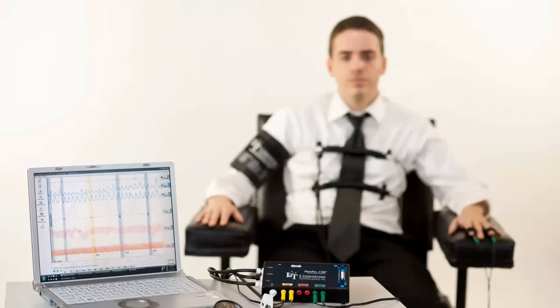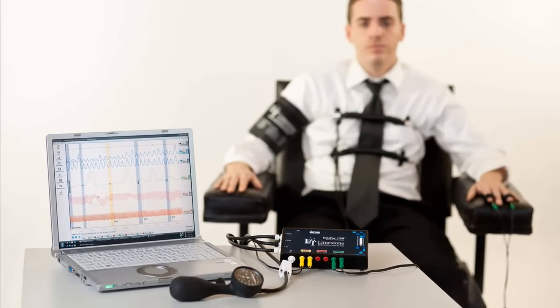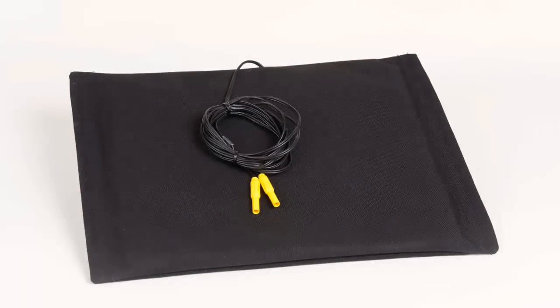With the American Polygraph Association enforcing mandatory countermeasure components in 2012, no system would be complete without a Stingray SE countermeasure pad. While many companies are content using technology considered to be the minimum standard, Limestone Technologies has once again gone above and beyond in providing examiners with quality components. The Limestone Stingray SE Paizo countermeasure cushion is a flexible, durable, and accurate countermeasure detection device.